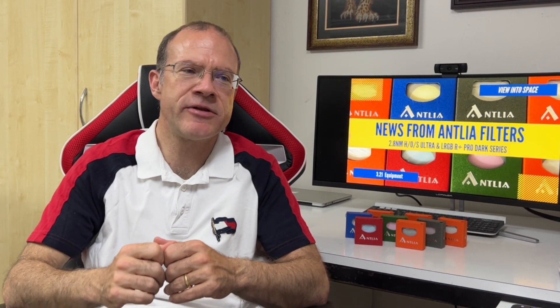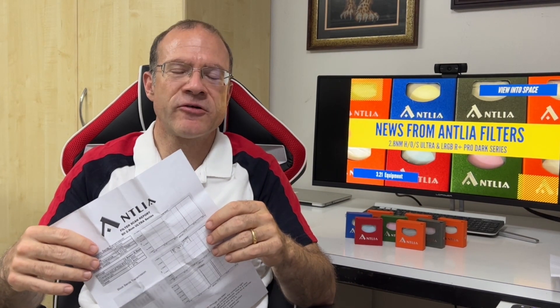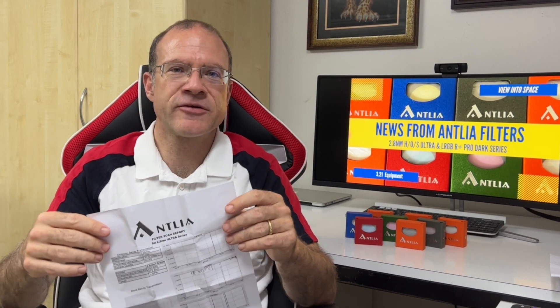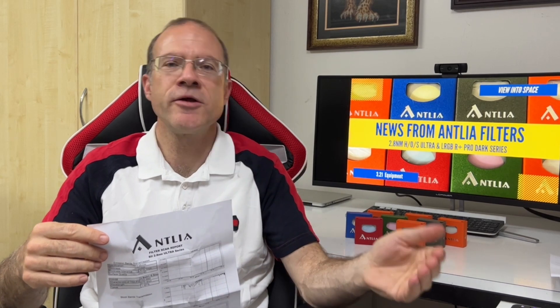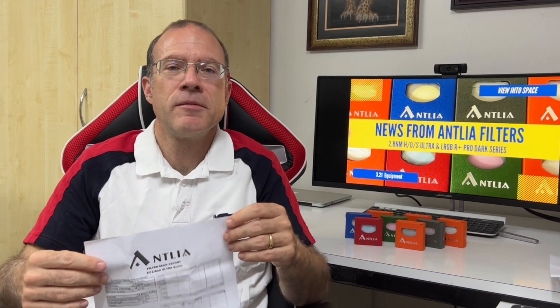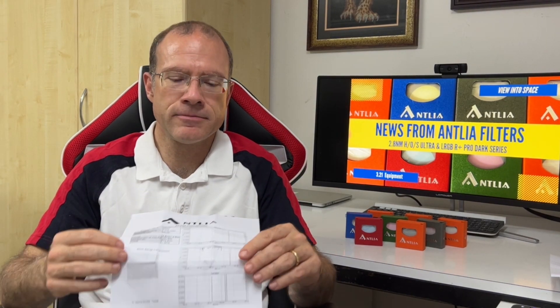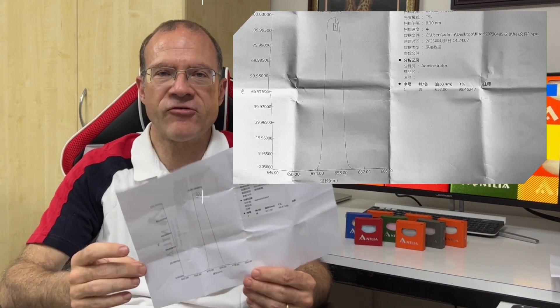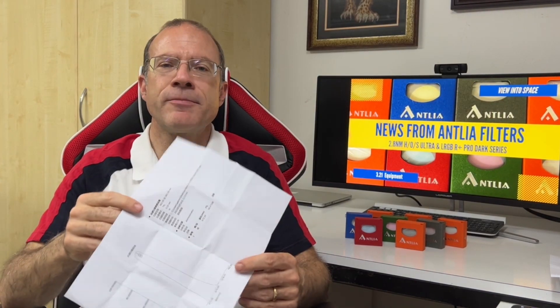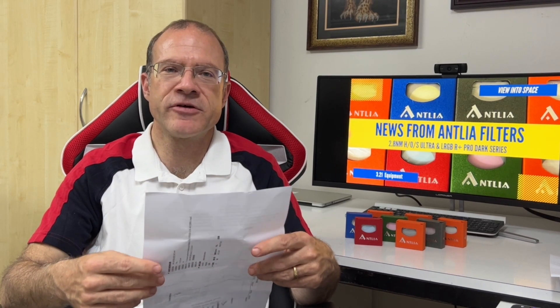Those are just some personal remarks. Now let's look at what makes these specific filters unique. The first thing that makes Antlia filters absolutely unique is this: remember Queef talking about the filter lottery? If you buy an Optolong, Ascar, or Baader filter, it's a lottery — you might get a good one or a bad one, because they don't measure each and every filter they produce. That is not the case with Antlia. For each and every filter they sell, you get individual measurement results from that specific filter, so it's not really possible to receive an off-spec filter.